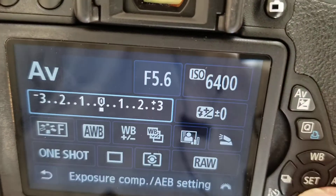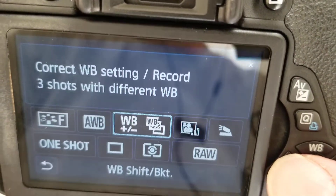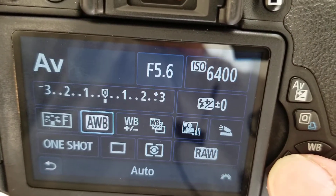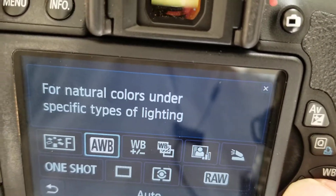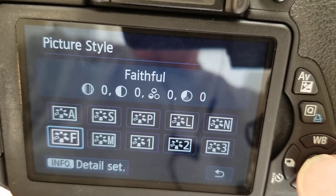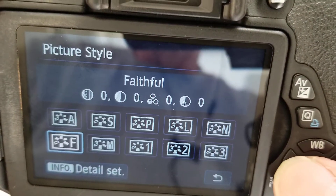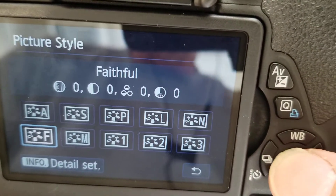When I hit the Q button, we've got the white balance setting. This is auto white balance — AWB — and I would suggest using that. This is your image settings; I feel like faithful or neutral is fine.